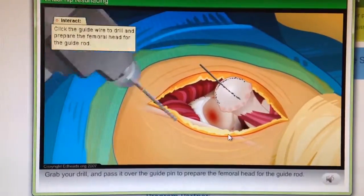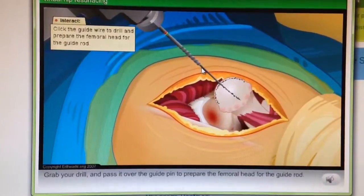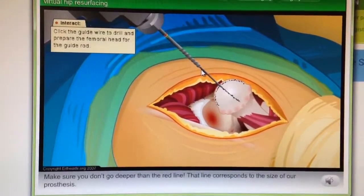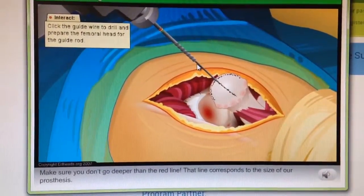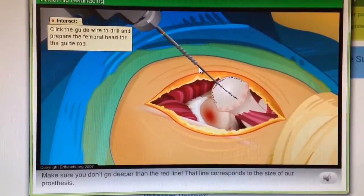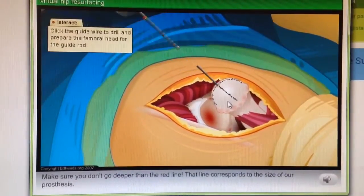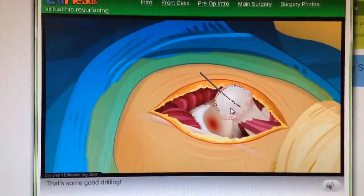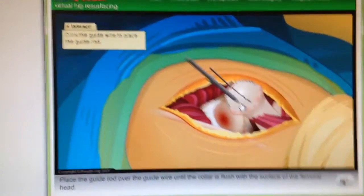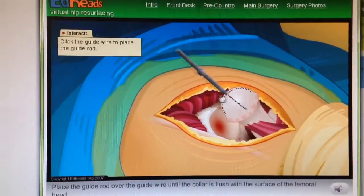Good job. Grab your drill and pass it over the guide wire to prepare the femoral head for the guide rod. Make sure you don't go deeper than the red line — that line corresponds to the size of our prosthesis. That's some good drilling. Place the guide rod over the guide wire until the collar is flush with the surface of the femoral head.